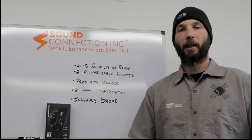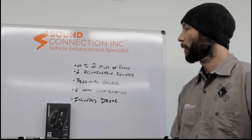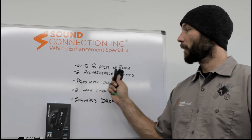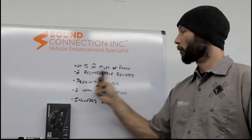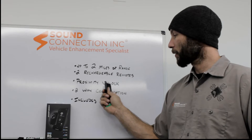Hi, Joe here from Sound Connection and today we're talking about the Pro R5 Remote Start System by CompuStar. This system has up to two miles of range, two rechargeable remotes, and proximity unlock so you can enter your car keyless.